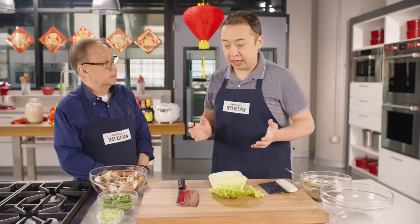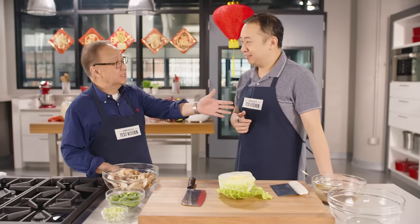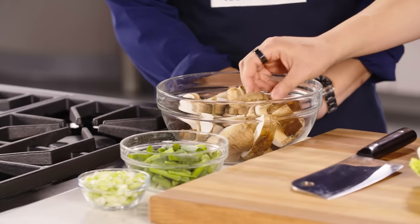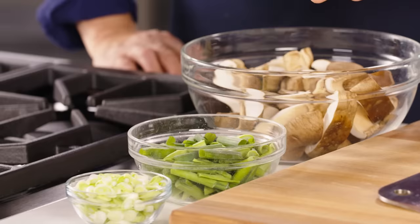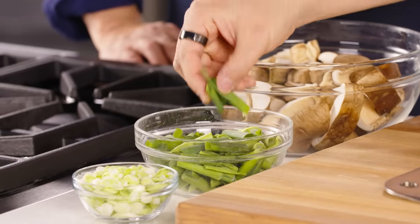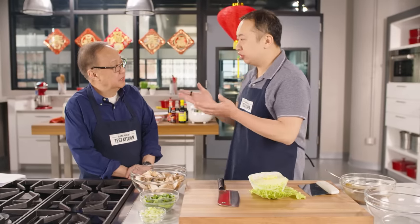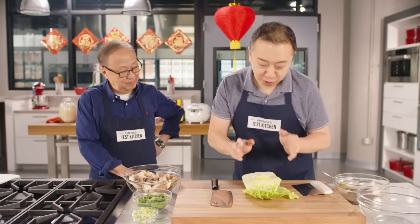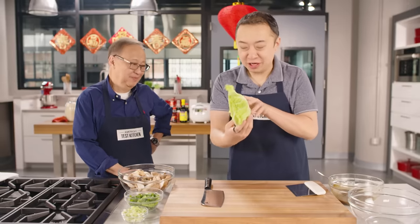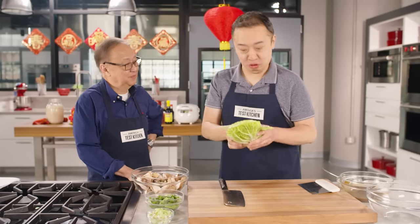Now we're going to prep the vegetables. Like fried rice, you can use any vegetables you find in the fridge. Today we're using fresh shiitake mushrooms, cleaned and trimmed, cut in half or into thirds. We have two bunches of scallions — the green parts cut into one-inch pieces and the white parts thinly sliced. We're also using Napa cabbage, though you can use any type of cabbage. This looks like a lot, but I promise it will wilt and disappear into the noodles.